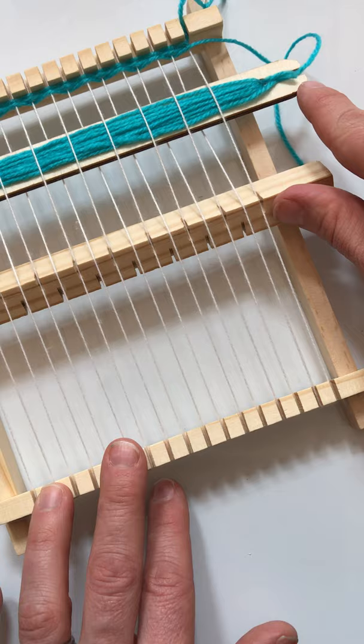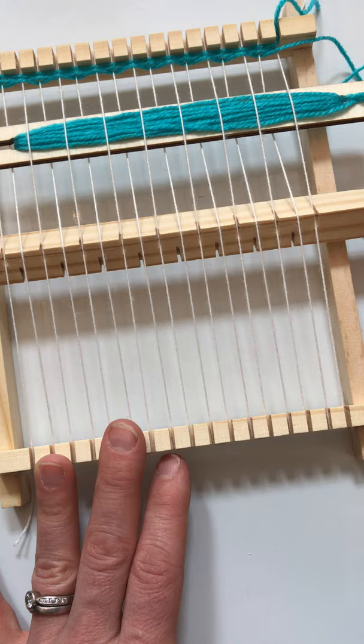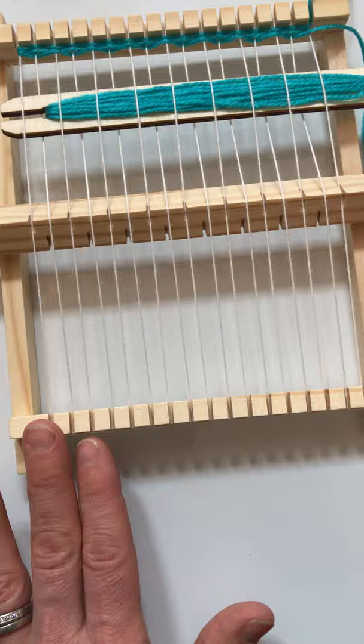The other tool that you have in your kit is called a shuttle, and this wraps your working yarn around so you can just push it in and out of your loom as you work.